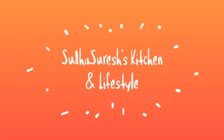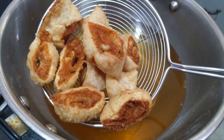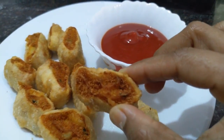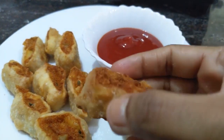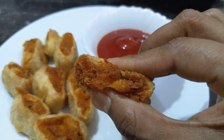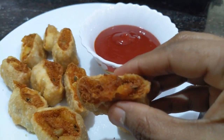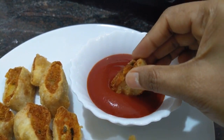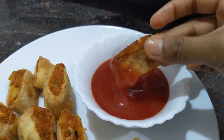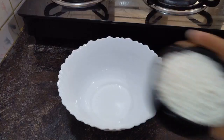Hi everyone, namaste! Welcome back to my channel. In this video I am going to share a simple and tasty potato snack — potato rolls. These will be so crispy outside but soft inside. This is so simple with less ingredients. It will be a perfect evening snack — if you haven't tried it, please give it a try. Now let's move into the process.